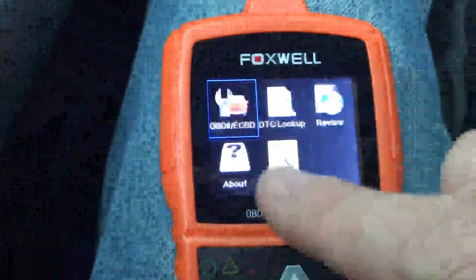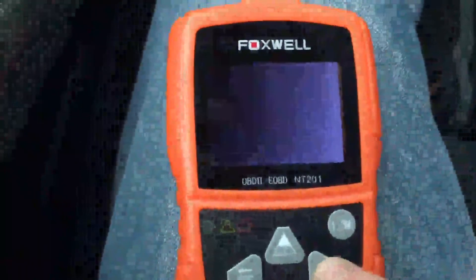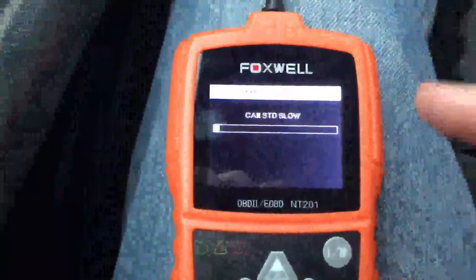This is the main menu when you plug it in and it boots up. We're going to go in and pull those codes. It's going to take a few minutes to scan.